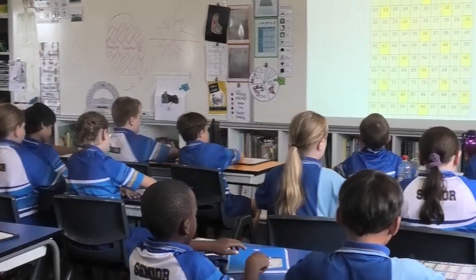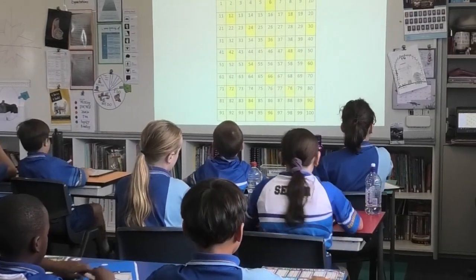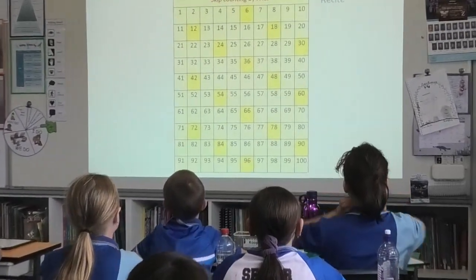Boards to front of desk. Let's skip counting our sixes. Let's go. Six, twelve, eighteen, 24, 30.